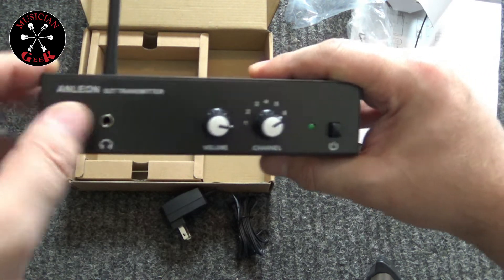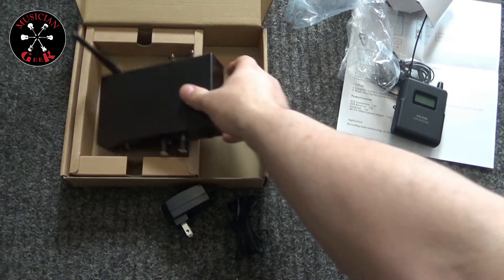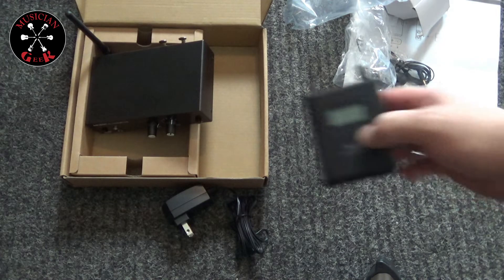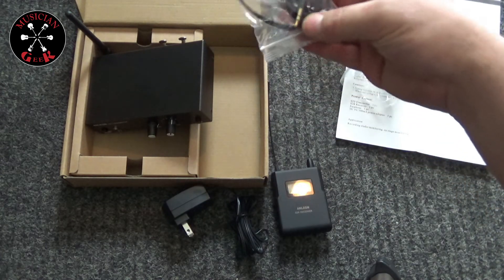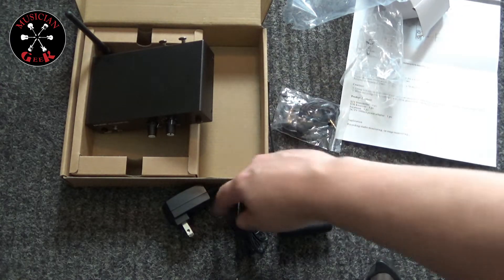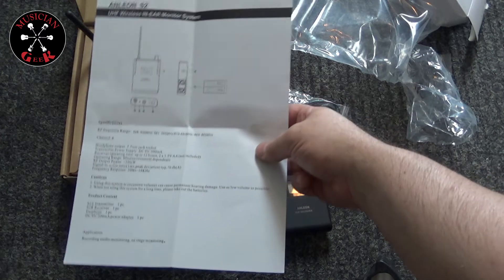Stereo mono button there too, and all six of the channels. So yeah, the main box — the transmitter, the receiver, earbuds, power adapter, and a little itty bitty quick start guide.